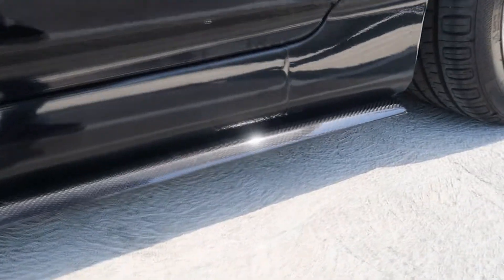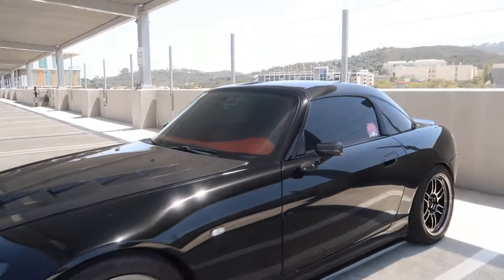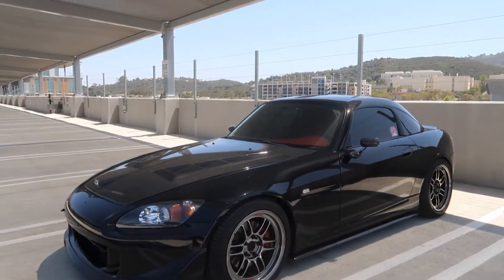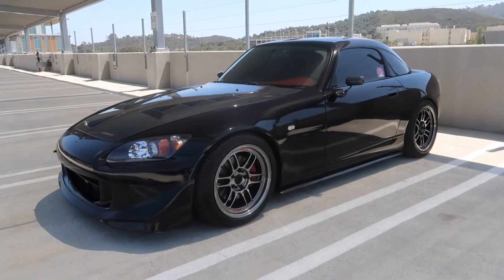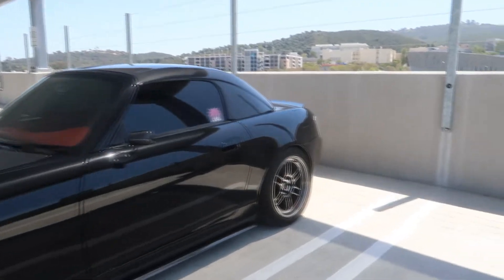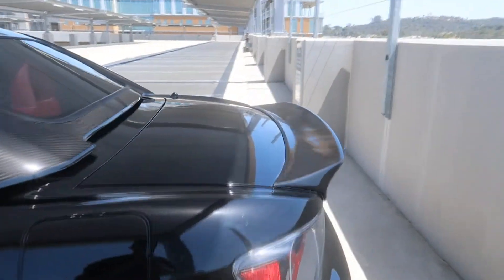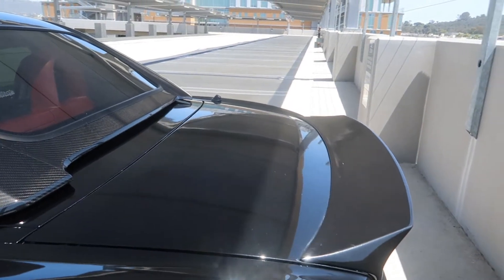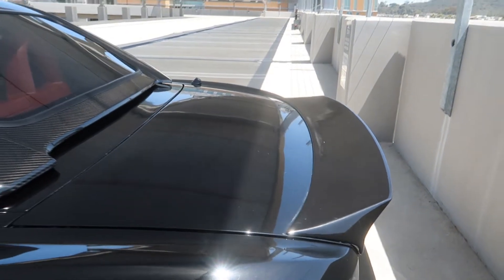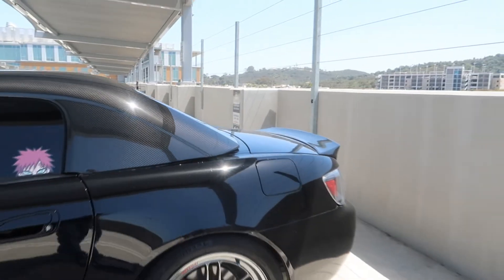Here they are, let me know what you guys think. I love these things, it looks so fresh — honestly complements the rest of the carbon fiber. The last carbon fiber piece I want is the trunk. I still don't know which route I want to go, because if I get the carbon fiber trunk I'm definitely not going to drill through it and put a big wing on it.